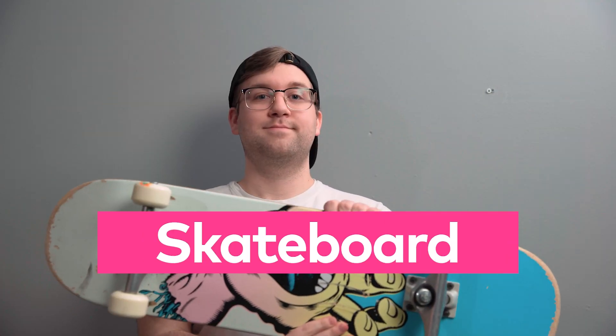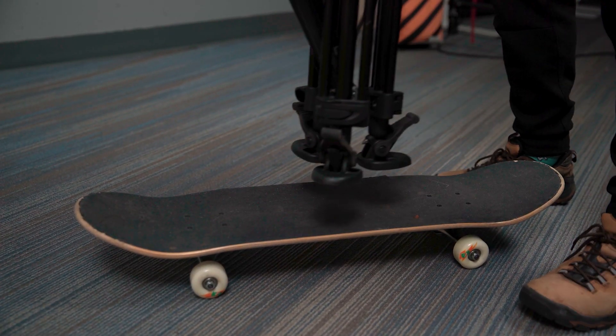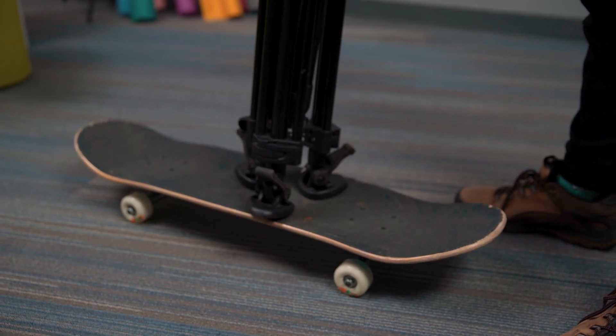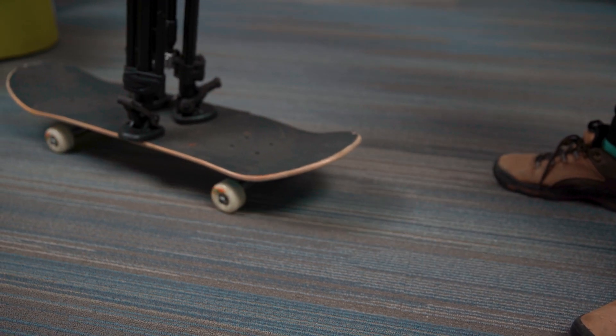Skateboard. This one's great because it's so portable. Carefully place your tripod on the center of the skateboard like this. The main downside with using a skateboard is that you don't have a lot of surface area for stabilization, and turning is a bit unpleasant.